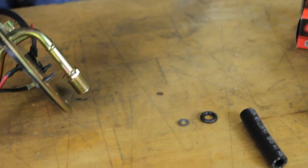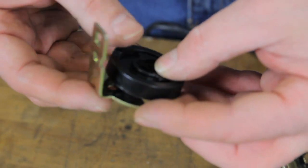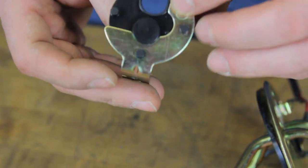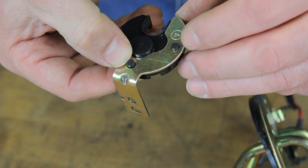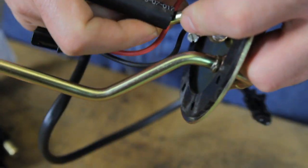We'll take the isolator and install it onto the hanger assembly. You'll notice that there are alignment tabs to align it. Now we'll install the hose on the hanger assembly.